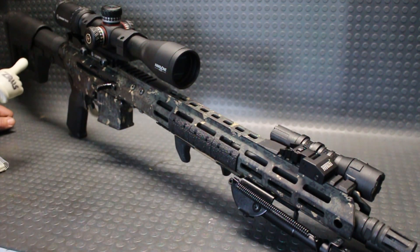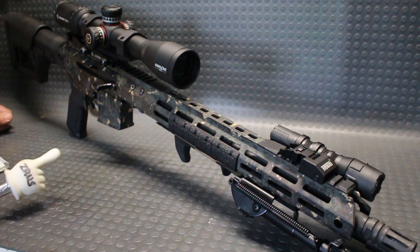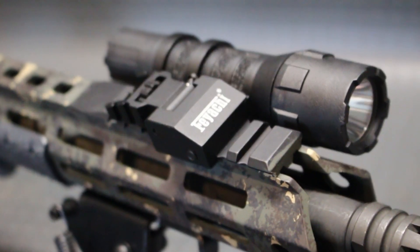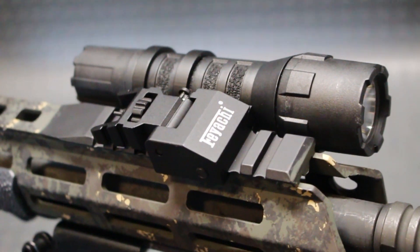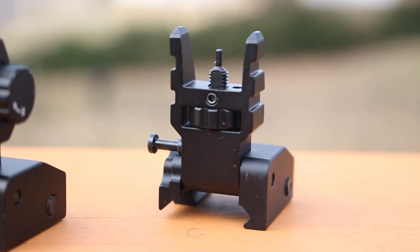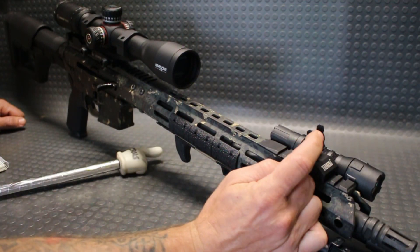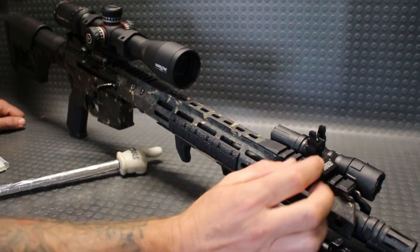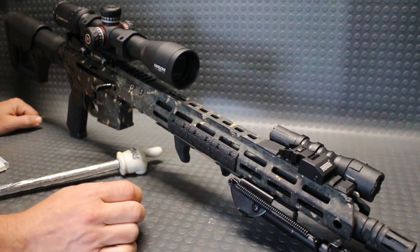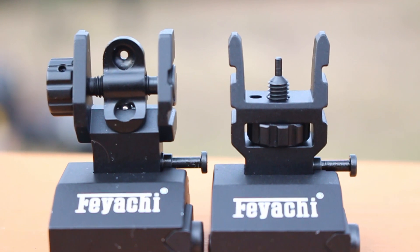These seem to work very well, and you can see how low profile they are. They have a nice cut to them on the front as opposed to Feyachi's other models. I like that they're very nicely sloped — a nice design over just a block of metal. There are a few lightening cuts on the upper portion of the front sight. There's a little bit of wobble with the push of a finger, but otherwise they stay upright and stay down as needed. They are a tool-less design and are made of aluminum.